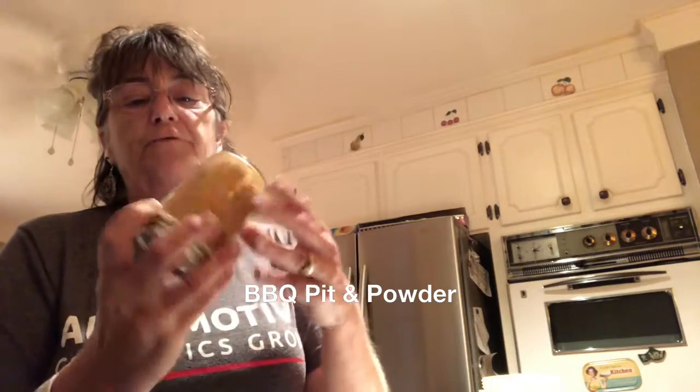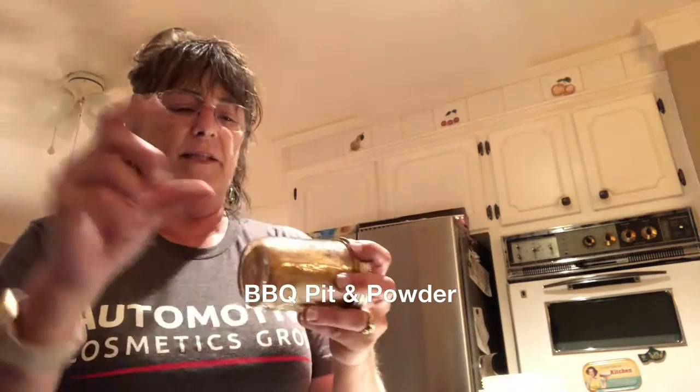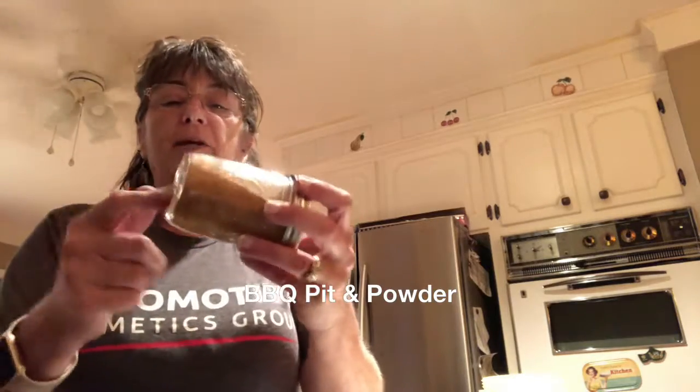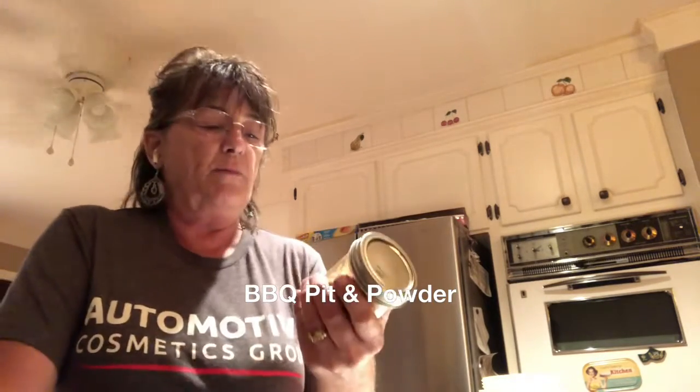Now if I notice for any reason that it feels like it's clumping or moist, I've got some of the little — I know I'm not going to say this word right — you know what I'm talking about, that you put in that absorbs the moisture. Moisture absorbers — they've got a different name but I don't know what it is. I'm going to go ahead and leave this out, check it in a little while, make sure it's complete. I know it's completely dry from the dehydrator, but I just want to make sure about moisture and clumping.